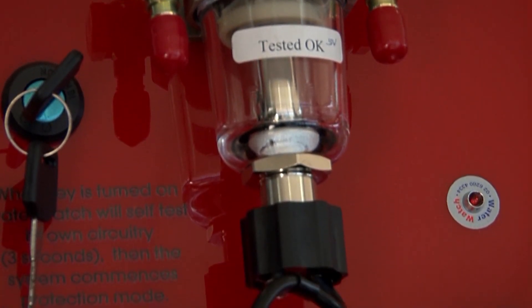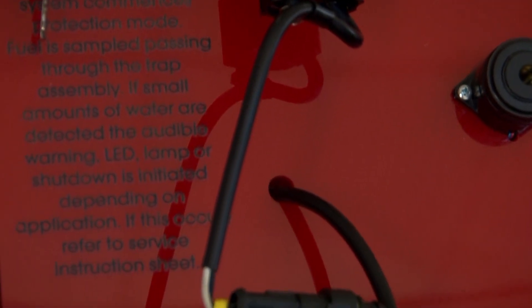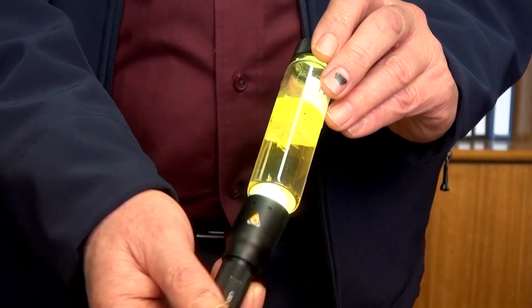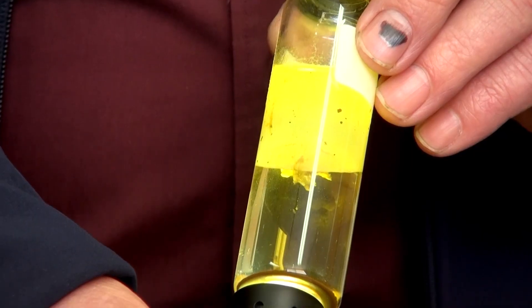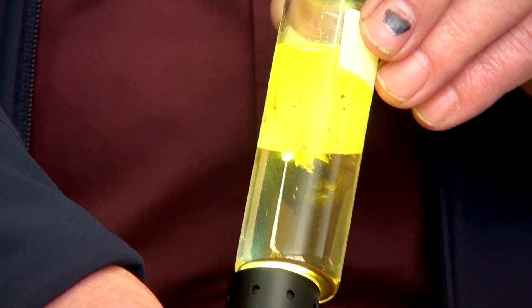The reason we fit water watches is that they do not cause any restriction to flow. Water watch is designed to efficiently separate water from diesel, especially in common rail diesels where flow rates can get up to 60 to 70 litres an hour. Water watch can detect water to 450 to 500 parts per million.